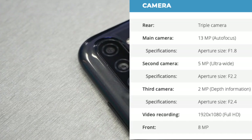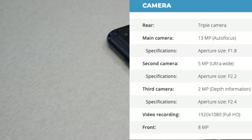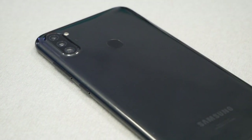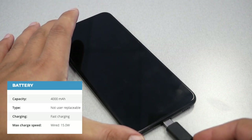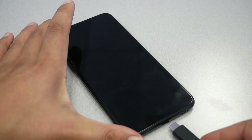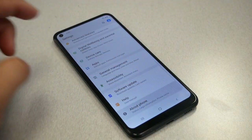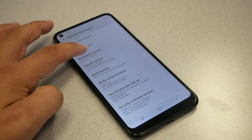For the camera, we have a triple camera setup, which is nice to see for under $150. The main camera is 8 megapixels, there's a 5-megapixel ultra-wide, and a 2-megapixel depth sensor for macro and portrait pictures. For the battery, we have a non-removable 4000 mAh battery with 15-watt fast charging via USB-C — that looks very promising. The phone runs Android 10 with Samsung One UI out of the box.